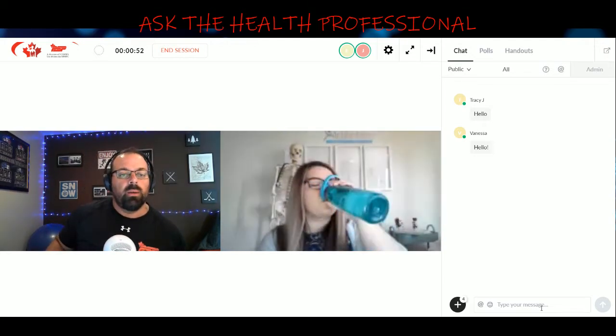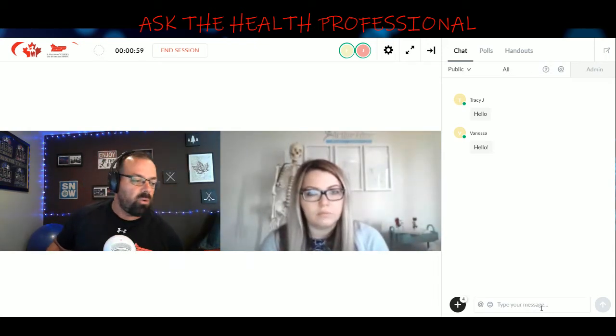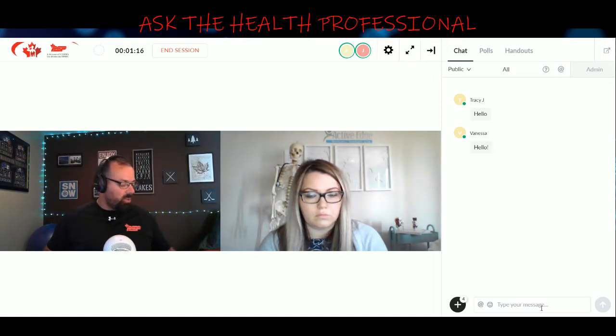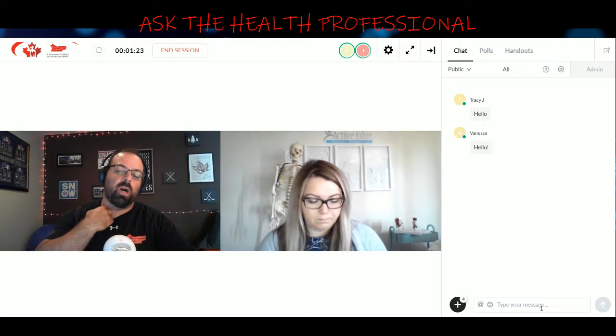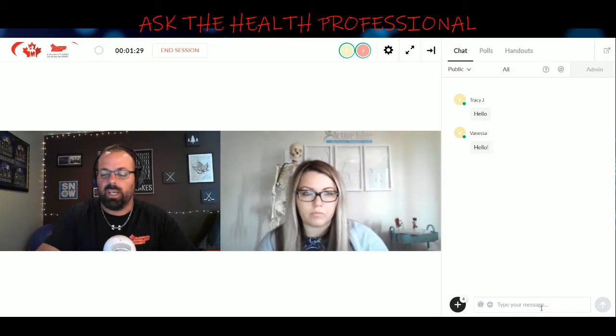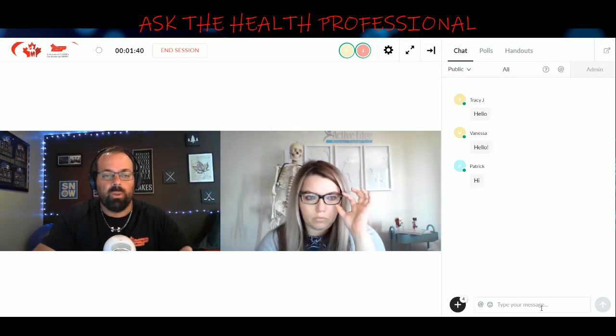Welcome to this week's podcast. This week we will be talking about running footwear — specifically for running, not for any other sports. There is a lot of science, technology, and knowledge behind this. It's a really good season right now; everybody starts running. Even if you're not live, you can send questions by email and we will answer them.